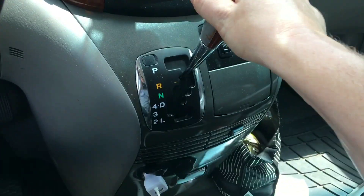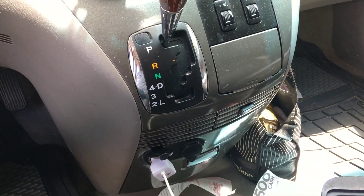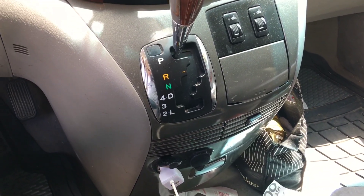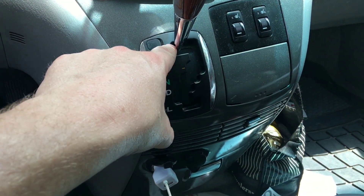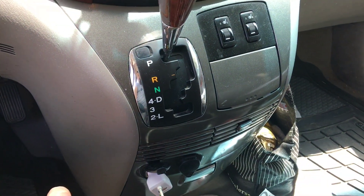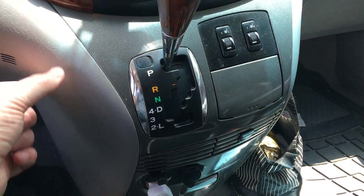The shifter feels real loose. I did some real brief troubleshooting online and I'm pretty sure that the culprit is a cable that connects the shifter to the transmission — kind of like a bicycle cable. So I'm gonna take these panels off.